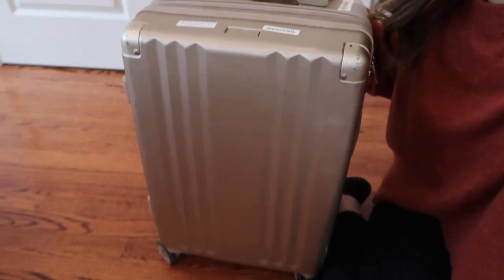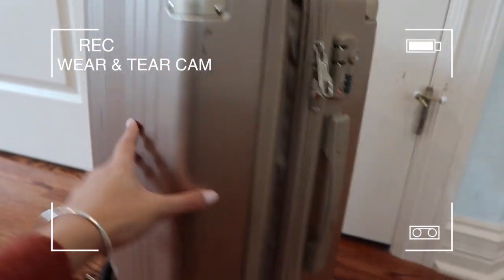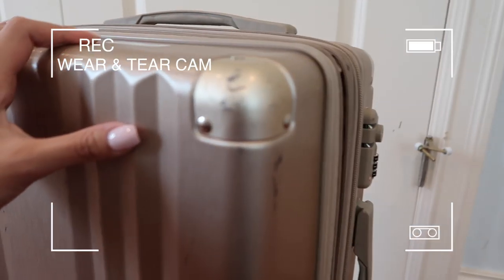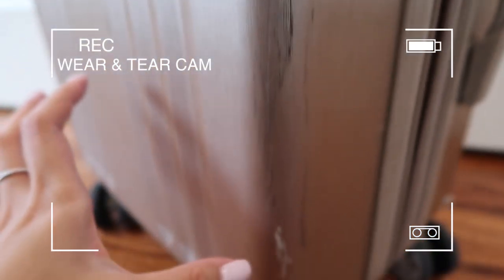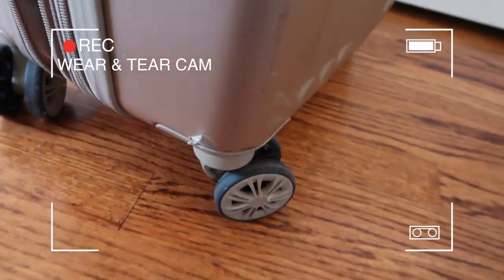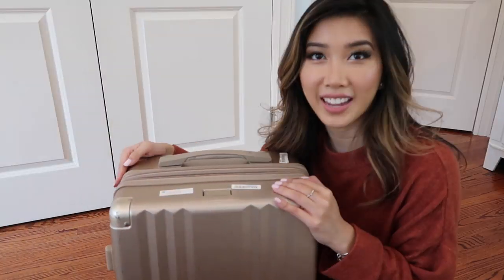This is what mine looks like — I got it in gold. I actually got this as a gift from my sister and I love it. I love the design, it is so nice. I'm going to take you closer. So this is the front — it's a little dinged up because I did use it for two years — and this is the side and the back. Here are the scratches, and on the sides as well, a little bit there. And then this little plastic piece is coming off. Honestly, that is about it.